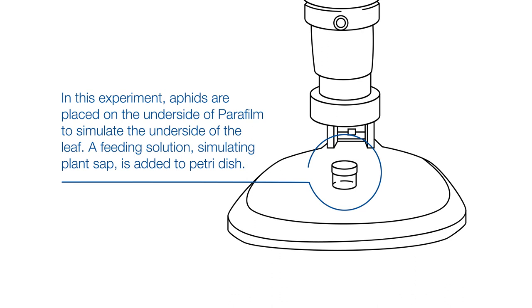In this experiment, aphids are placed on the underside of parafilm to simulate the underside of the leaf. A feeding solution, simulating plant sap, is added to the petri dish.